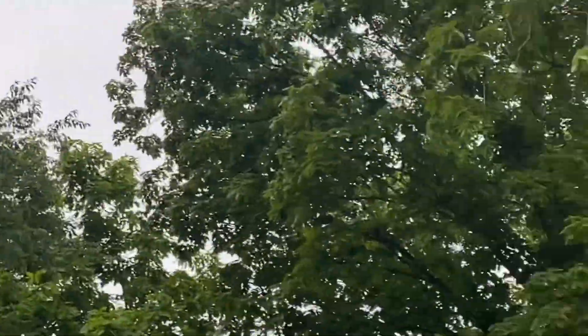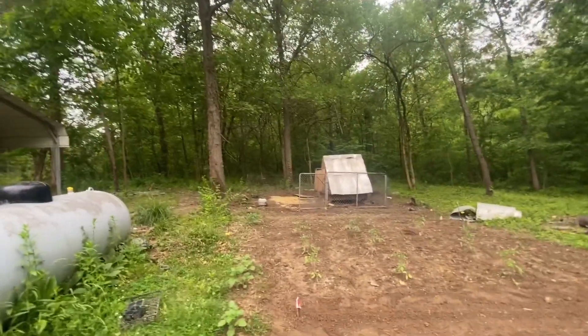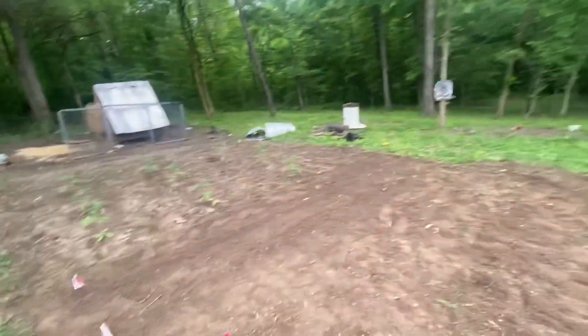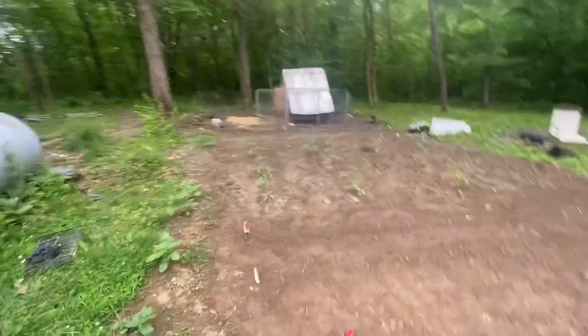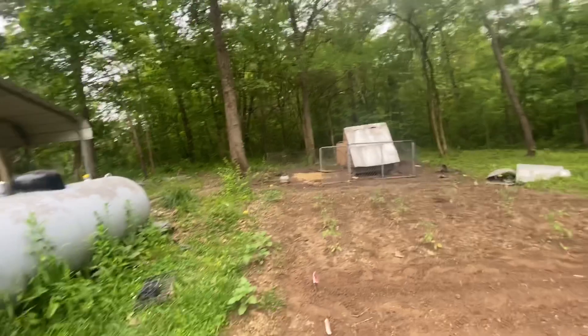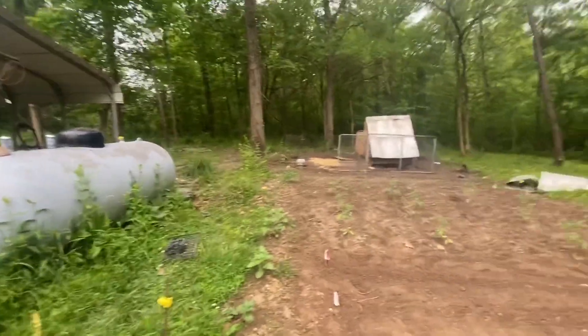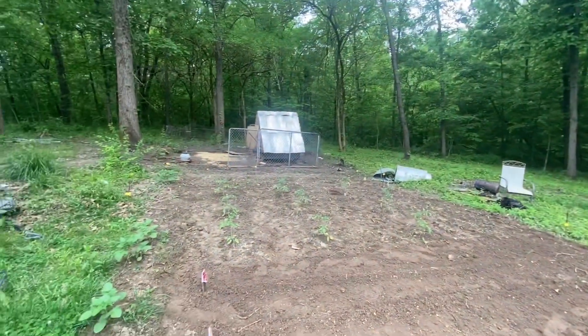There's a bluebird coming to get some of the birdseed the chickens aren't eating. I had the chickens curled up but since I worked in the garden they left. I just want to show you an update — this is probably going to go into a different video, an update on the goats and chickens. Yep, this is my garden.